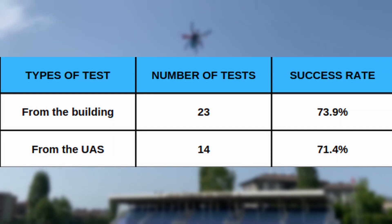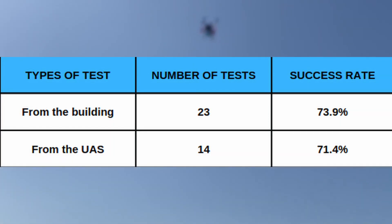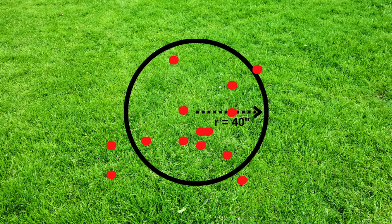23 attempts were made from the top of a building at 40 feet. The success rate without the UAS was initially below 40%, and after reaching 70%, testing on the UAS began. In 10 out of 14 UAS tests, the payload was successfully delivered from above 105 feet. The drop location density is as shown, demonstrating the mechanism can deliver the payload within a 40-inch target radius.